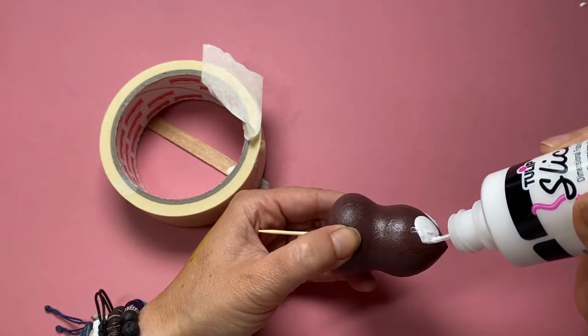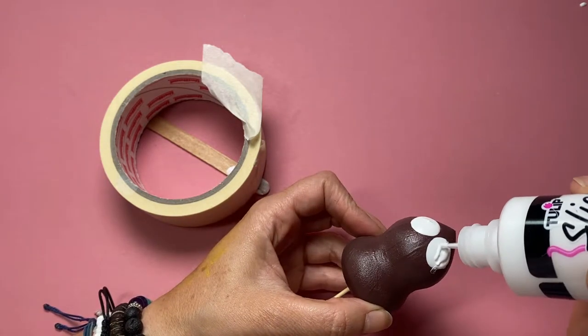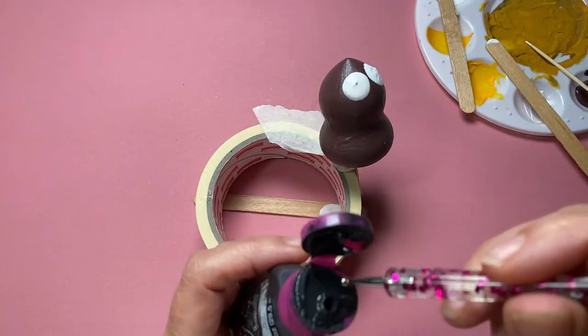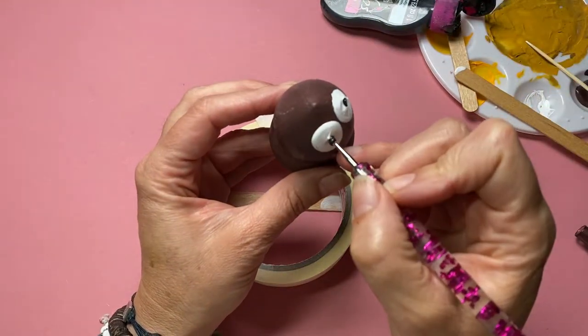Just finishing off here giving him a bit more roundness to his eye where it splurged everywhere, and just completing my little blob with a pupil in either eye.